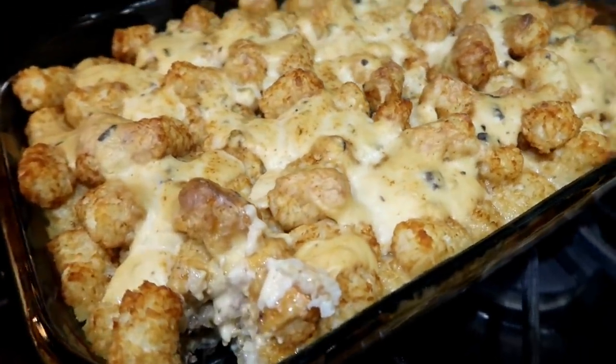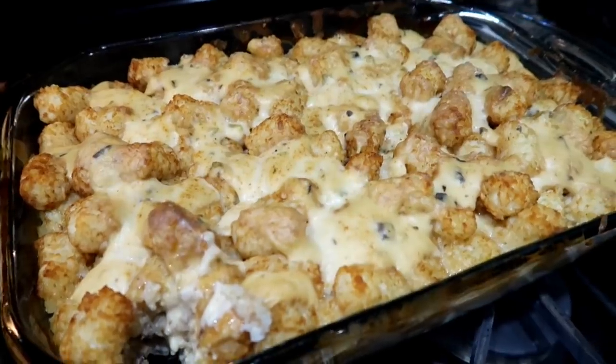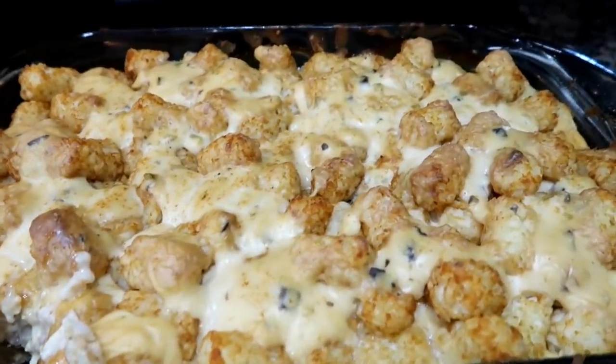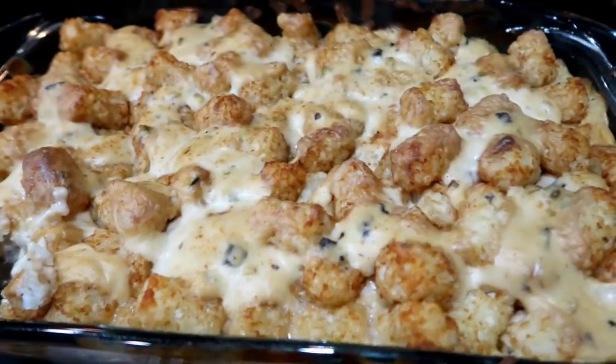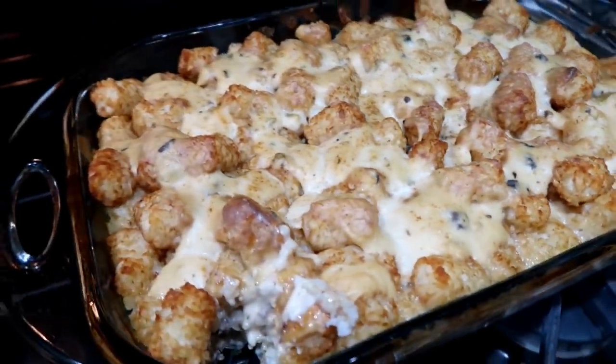There you have it. Some people add cheese - I just haven't done that, but it's so good. Add all your leftover veggies - it's a good casserole to dump all the rest of them in. And that's dinner tonight.